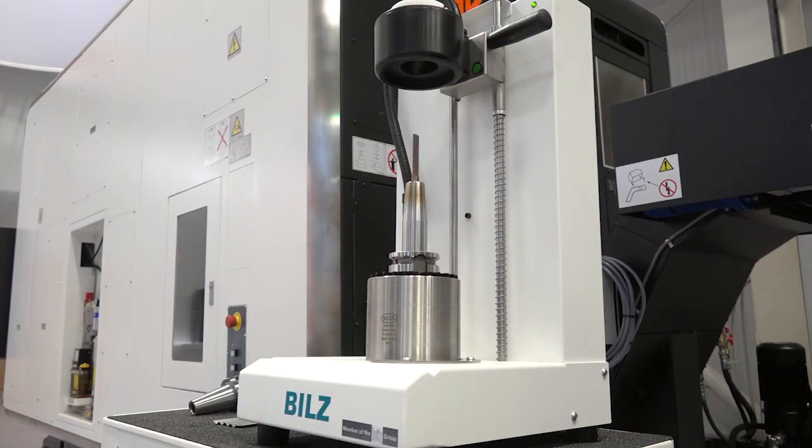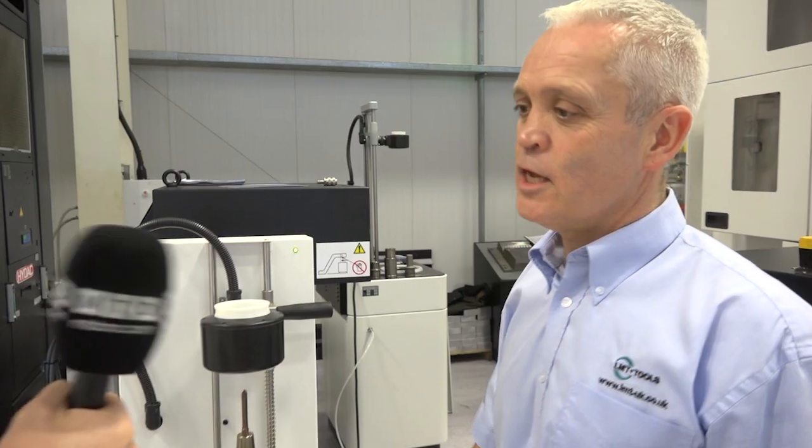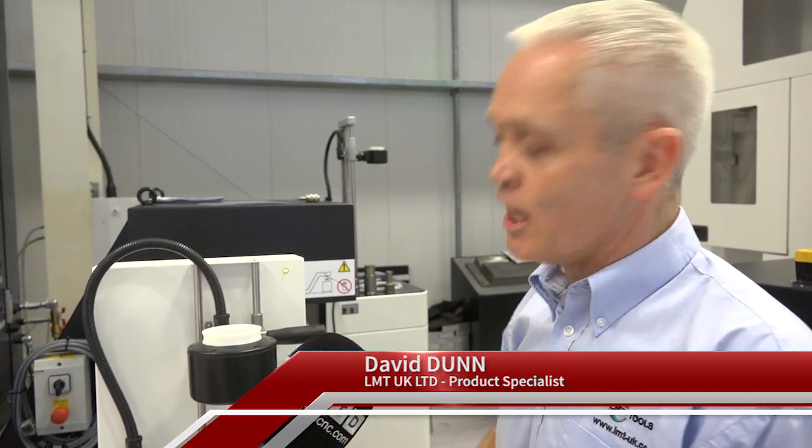David, the ISG1000 from Biltz — I can obviously see it's a shrink machine, but can you tell me more, please? Yes, Joe. This is our entry-level shrink machine for people that are first getting into shrink, first finding the benefits of shrink. And it'll shrink your standard tool holders from 3 to 16 millimetres.